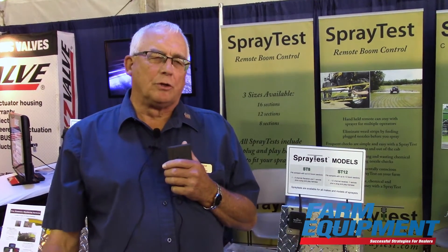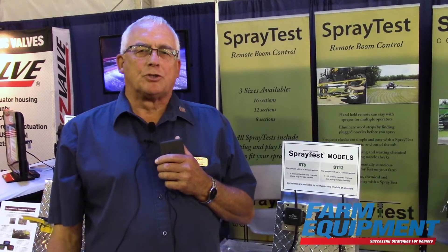We make plug-and-play harnesses for all shapes, sizes, and colors of sprayers, and can even custom make harnesses for those that we don't have covered at this point in time. It's a tool you'll use for doing nozzle checks.